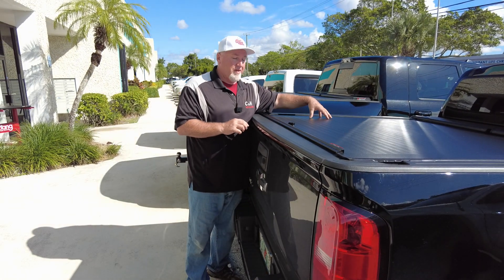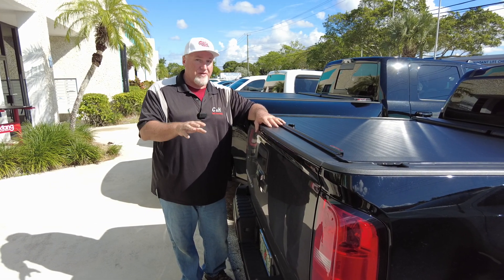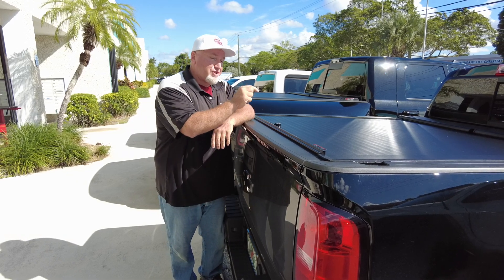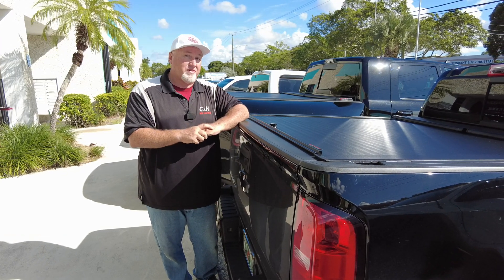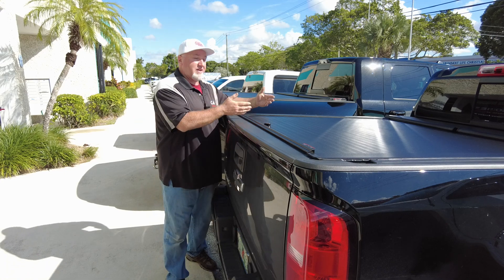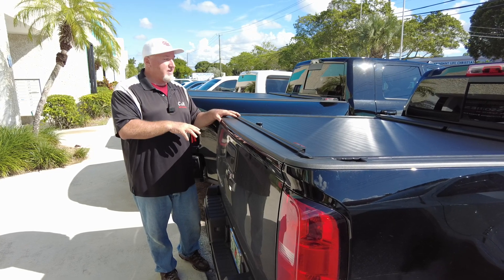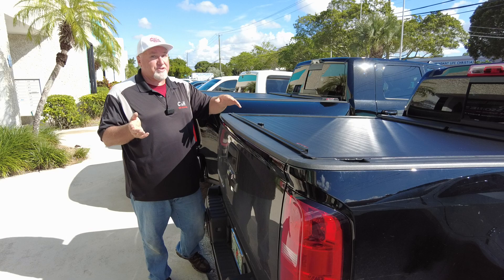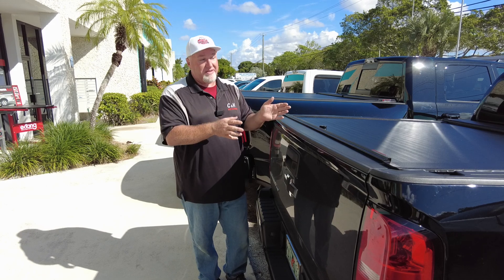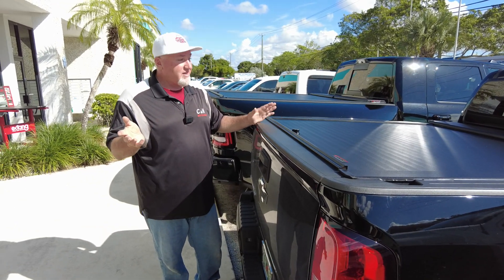Now, the standard Roll-N-Lock warranty is three years. The current promotion — and I use the word 'current' because it won't last forever, so if you're watching this five years from now it might not be going on — but right now, Truck Hero, who owns Roll-N-Lock, is doubling the warranty if you have it professionally installed by someone like us. That's right: instead of three years, it's now six. The extra three years are at no charge. Basically they're saying if it's installed by professionals like Chris and Dave at CNH, they'll give you the extra warranty because they know it's done right. I do recommend taking advantage of this now because three additional years is quite nice to have.